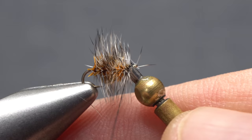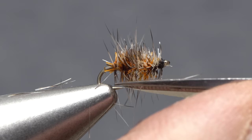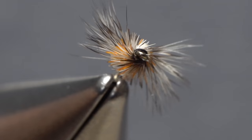Do a four or five turn whip finish, seat the knot well, and snip your tying thread free. To get the buzz ball to ride correctly on the water surface, snip a V out of both the top and bottom — you're really only snipping grizzly fibers at this point. The finished fly should look something like this. I've always thought of the buzz ball as a winter pattern, but I've heard of quite a few people using it with success year round.